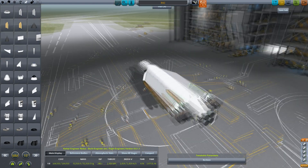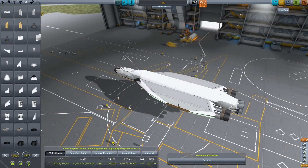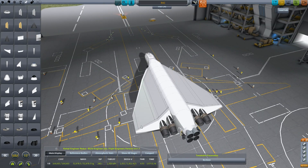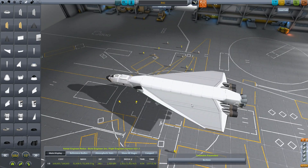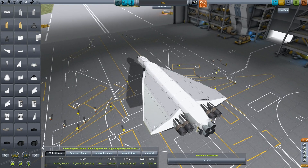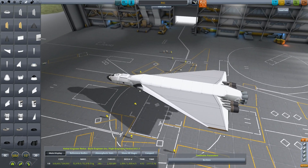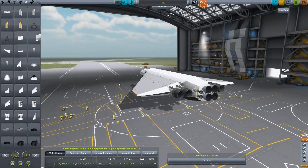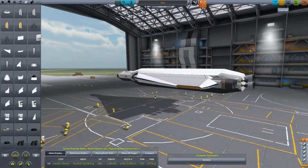Let's get back into it and do some more of these procedural wings. I'm liking the looks of that. So we have those engines blended in fairly nicely. We've got good room to put control surfaces there.